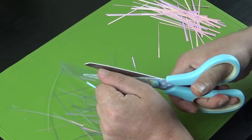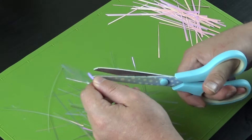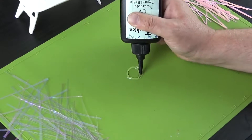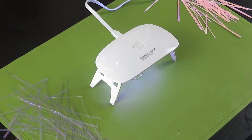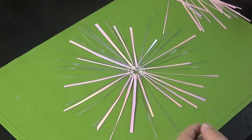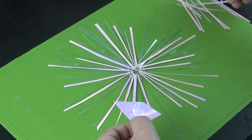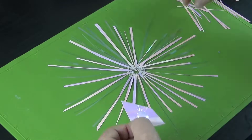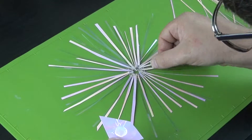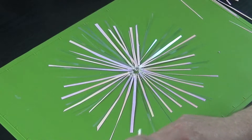I cut very thin strips of film, around 3 millimetres wide and 10 centimetres long. I then made a small ring of UV resin on a silicone mat and cured it using a UV light. Once cured, I dipped the ends of the strips into uncured UV resin, laid them onto the ring, occasionally curing between layers, until I had built up enough spikes.